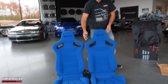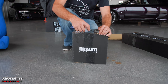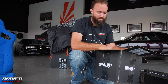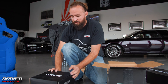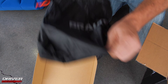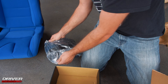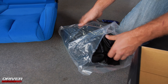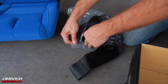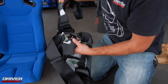Alright, so let's find out what's in the rest of these boxes, shall we? We have our hardware — established that. Those are my harnesses. Some five-point harnesses.